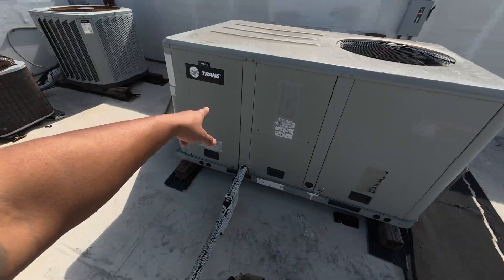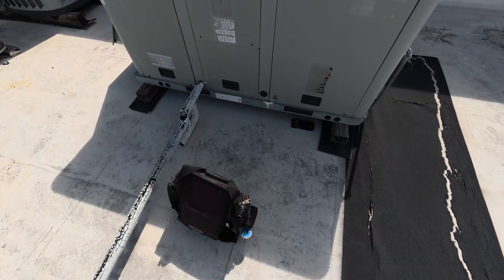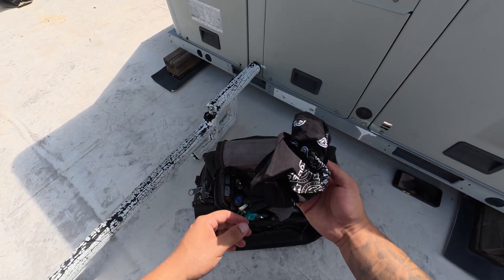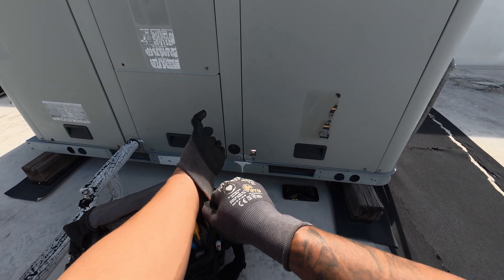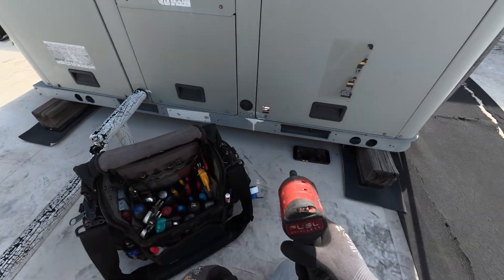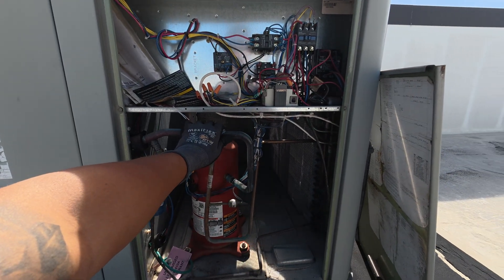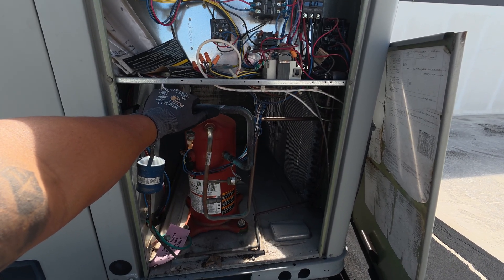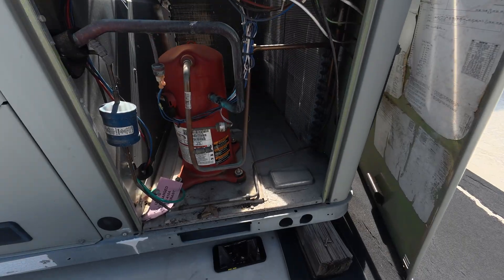This is RTU 2-3. It cools for a while and then for some reason it starts to heat up throughout the day. We're just gonna do a normal check and see if it has any cooling problems or issues. I want to say it probably has something to do with the scheduling or the program. Taking off this panel — already I see this suction line is not sweating like I want it to. It is a little cold but it's not sweating like crazy. We're gonna go ahead and hook up some gauges to check our pressures.